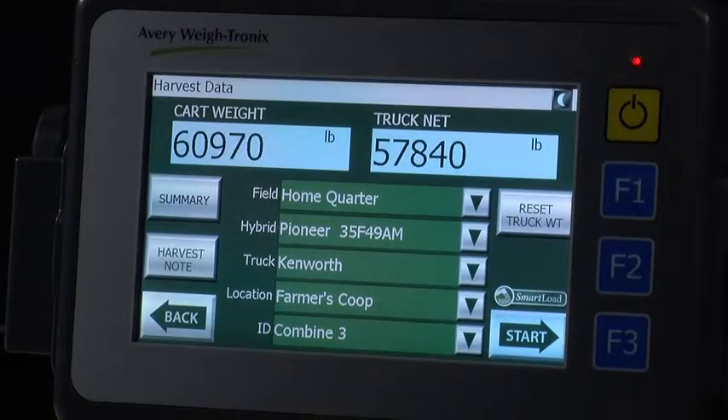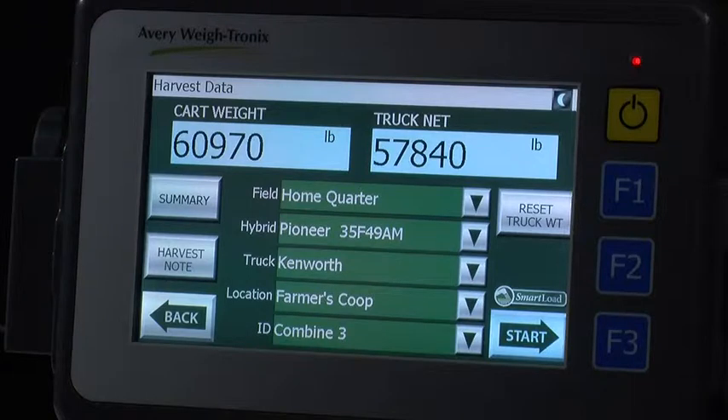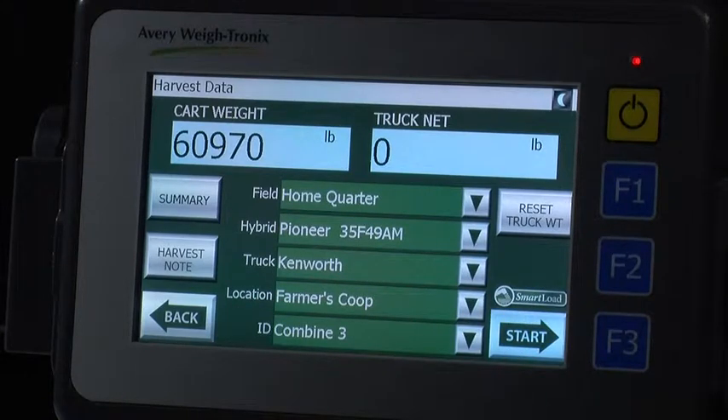The reset truck weight button is located on the top right side of the screen. This button is commonly used when you are only using one truck to haul grain from the field. In this case, since we have not selected any other trucks to load, we still show how much we loaded on the truck from the last load. Simply press the reset truck weight and then the reset button to set the truck's net weight back down to zero. The previous transaction has already been recorded and now you are ready to start unloading again into that truck.